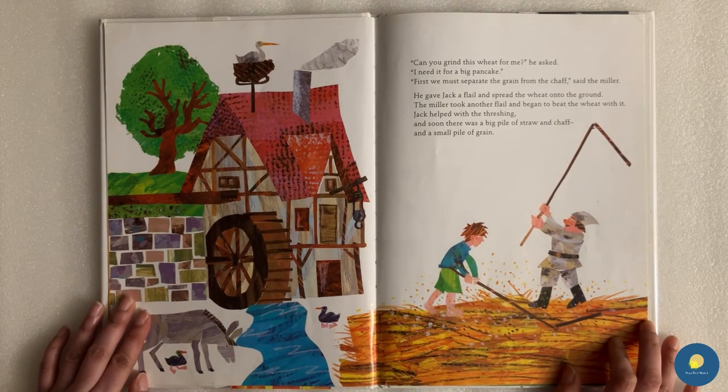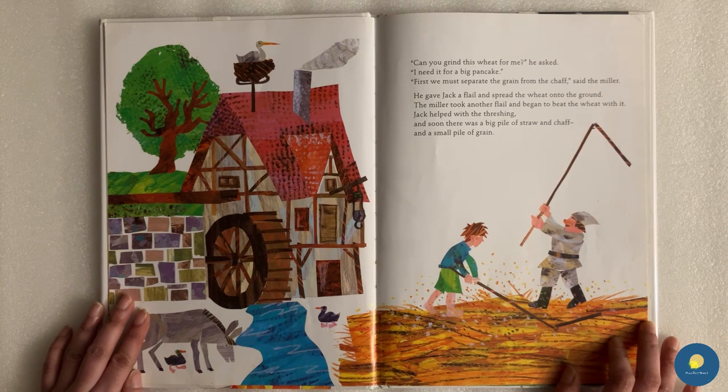"Can you grind this wheat for me?" he asked. "I need it for a big pancake." "First, we must separate the grain from the chaff," said the miller. He gave Jack a flail and spread the wheat onto the ground. The miller took another flail and began to beat the wheat with it. Jack helped with the threshing and soon there was a big pile of straw and chaff and a small pile of grain.